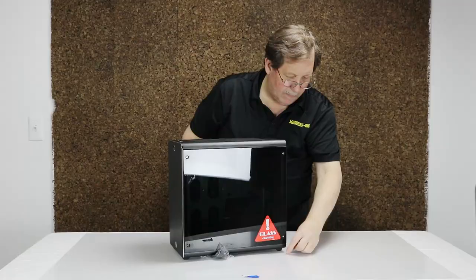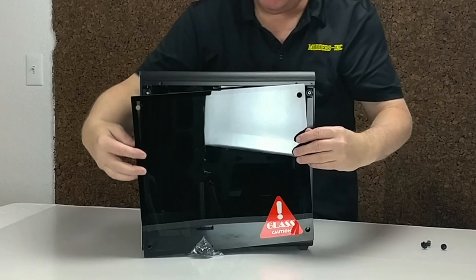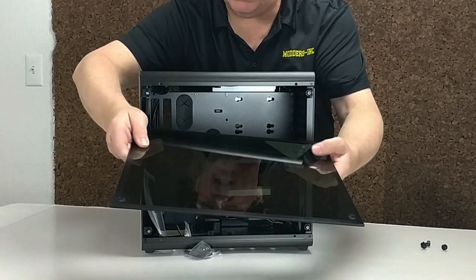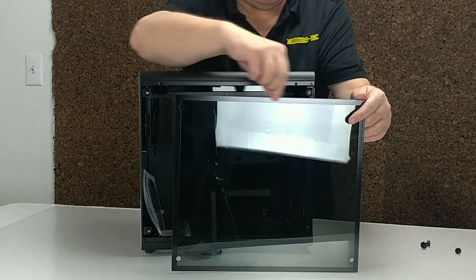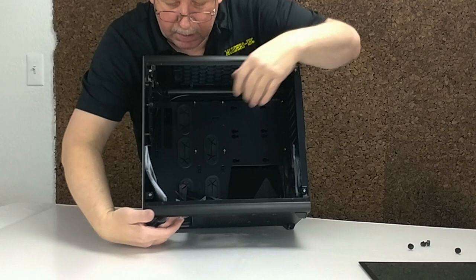Let's go ahead and get these off of here. Really quite small - there's only about three or four threads on there, just the thickness of the glass. And it unscrews and slides off this way. It looks like it does either have a film or it's been painted for the black edge, probably to hide some of the internals on the side. Good thought - don't want to see everything. We'll set that to the side.